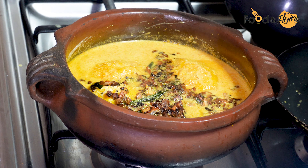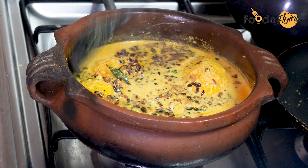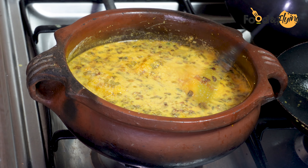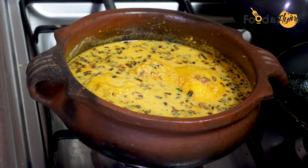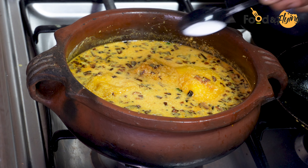We will make it a little bit easier. If we don't eat it, we will make it a little bit better.